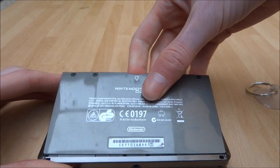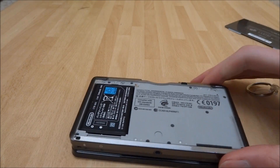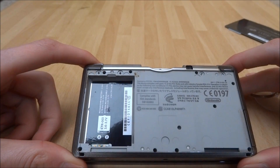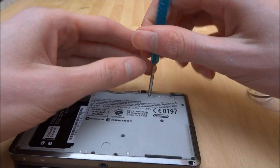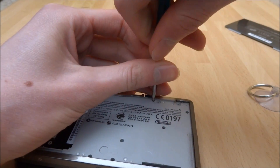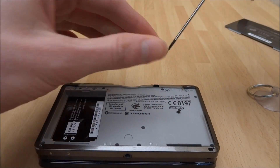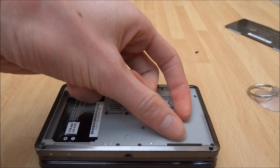There are 2 small slots at the bottom — you can just pull it up like that. Once the back plate is off, you want to remove the battery. On the back here there are actually 9 very small screws. I've got a small Philips head screwdriver — this is actually an iPhone screwdriver but it works perfectly with the 3DS. Be very careful that you don't strip these screws, as they'd be very hard to remove or replace once stripped.